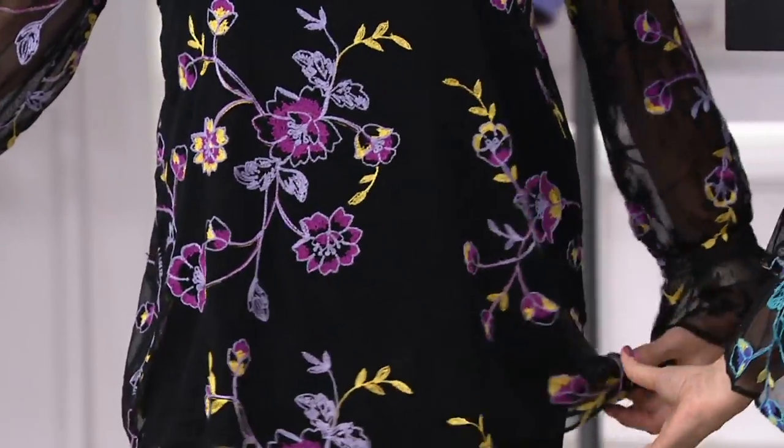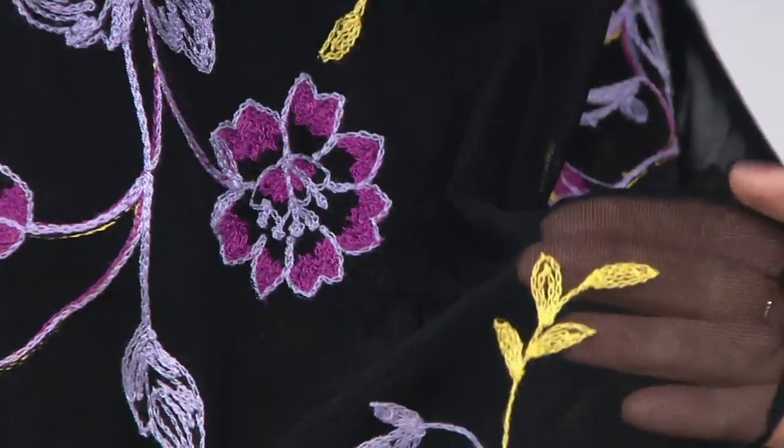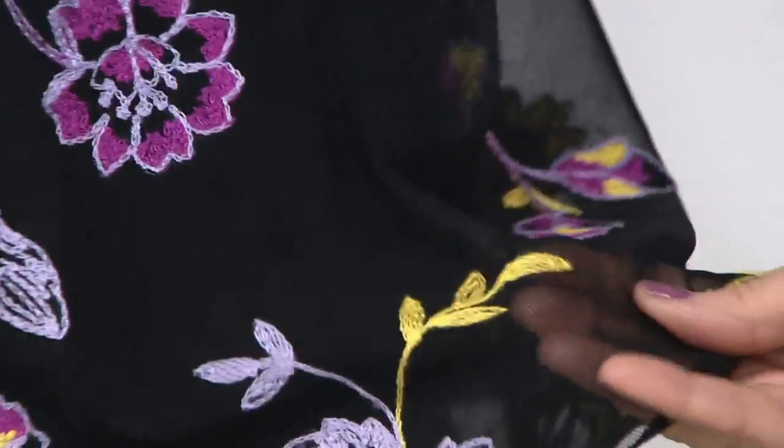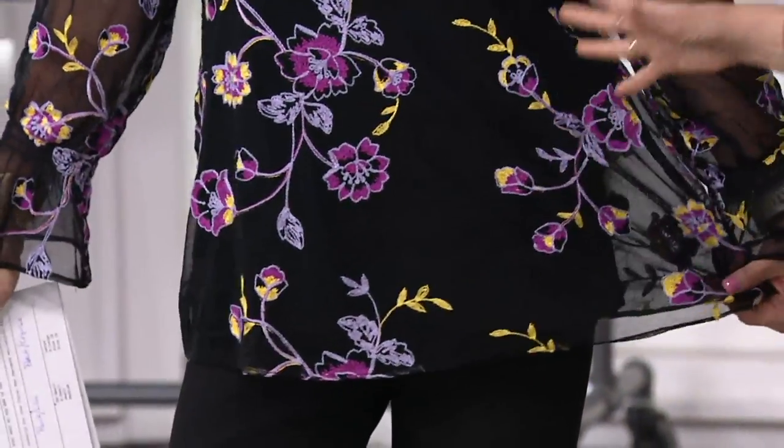This is the softest, most luxurious — that's actually a netting. So it's not like, if you look at my hand underneath, so that's a netting. It's not like a woven chiffon. This has a lot of stretch and recovery because it's this gorgeous netting and the flowers are magnificent.